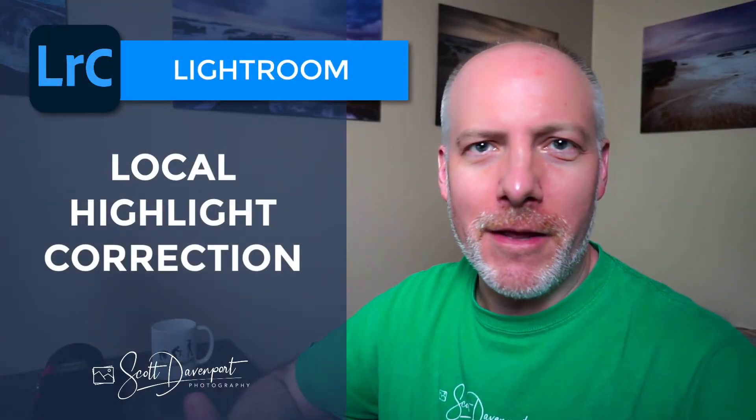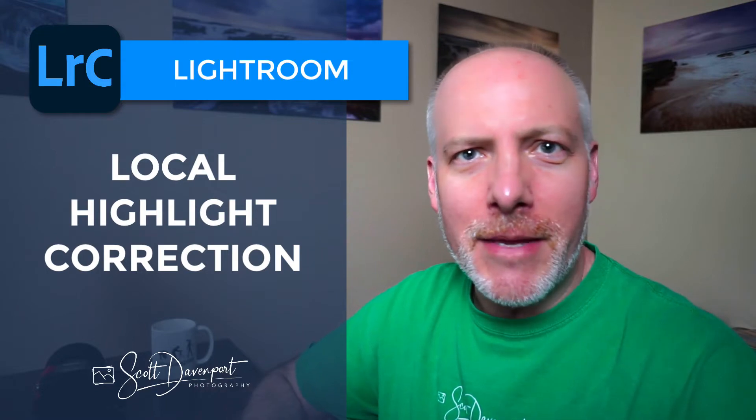Hey gang, Scott here. I have a quick tip for you in Lightroom about dealing with highlights and reining them in, especially when you're preparing something for print. Maybe this borders on the 'well, of course, Scott, that's exactly how I would do it' territory. But there's been enough times where I've seen someone else do something that to them was completely obvious and to me was game-changing. So maybe this is that one for you.